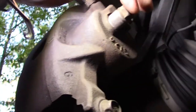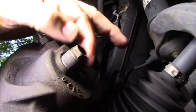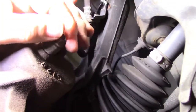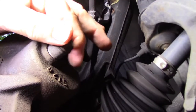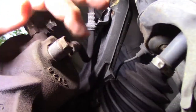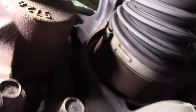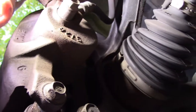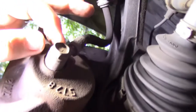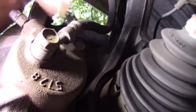Since I'm replacing the whole caliper, I'm going to go ahead and remove the brake line. Be careful - you'll get some brake fluid out of this. You'll have to replace the washers on the banjo bolt, which comes with the new remanufactured or rebuilt caliper. It fits in a groove back here so you can't really mess that up.